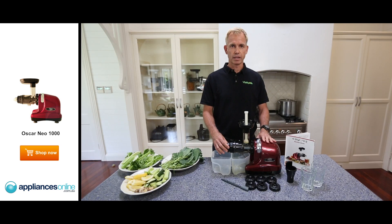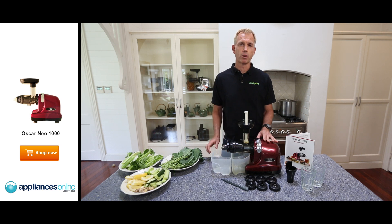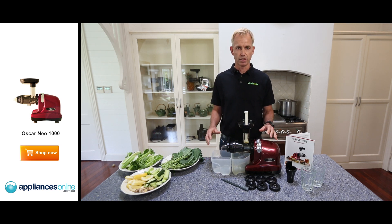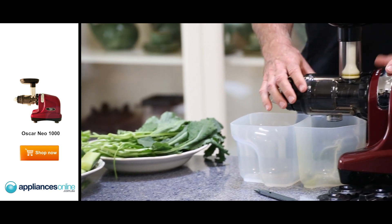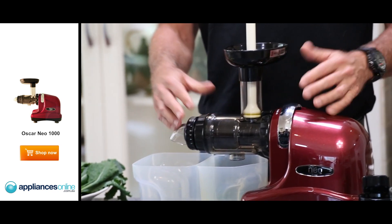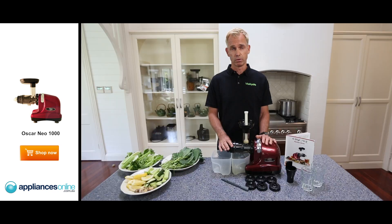Because of the cold-pressed aspects of it, whenever you put a product into the Oscar Neo 1000, it will actually extract the most quality and the most juice out of the product you put through. It's amazing with green juice, apples, carrots, or any product you like to put through it at all.